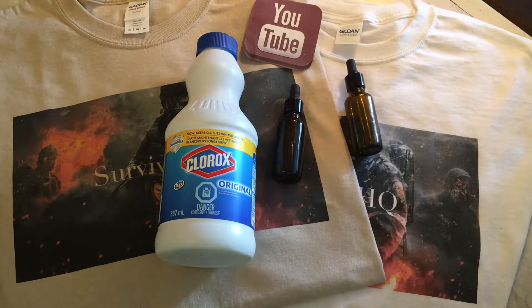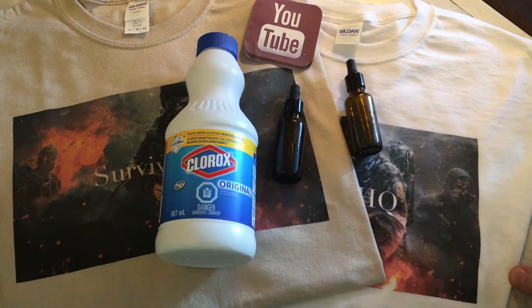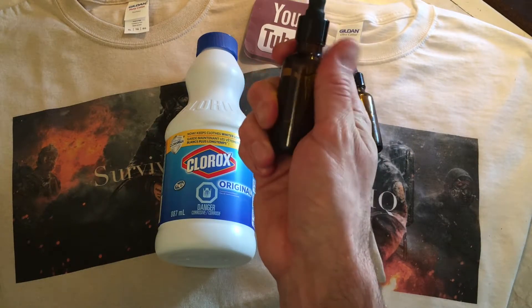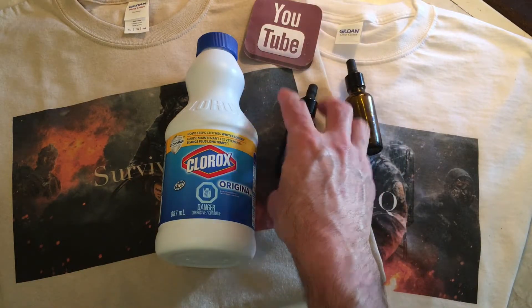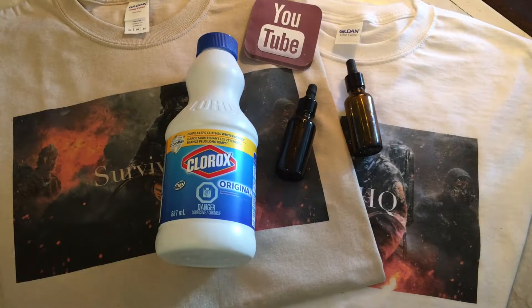One thing about bleach — it is light sensitive. That's why they come in dark bottles. You can move them, as I do, to dark glass bottles so the corrosiveness doesn't eat through any plastic. The tinted bottle helps with the life expectancy. Bleach is affected by sunlight, so you want to keep it in one of these two options. Don't put it in a clear bottle — it's going to become less effective.